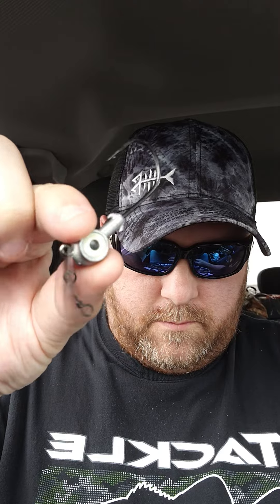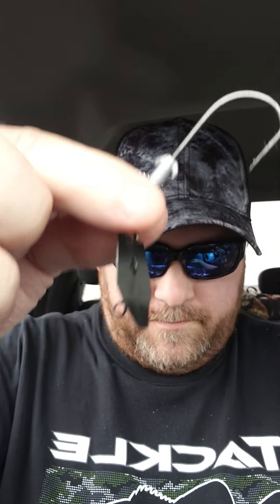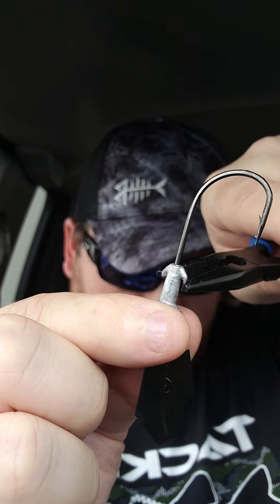Got a little tip for you today. If you buy these skirtless chatterbaits, these little thorns usually stick straight out. But if you take your pliers and pinch them in — pinch them a little bit like that.